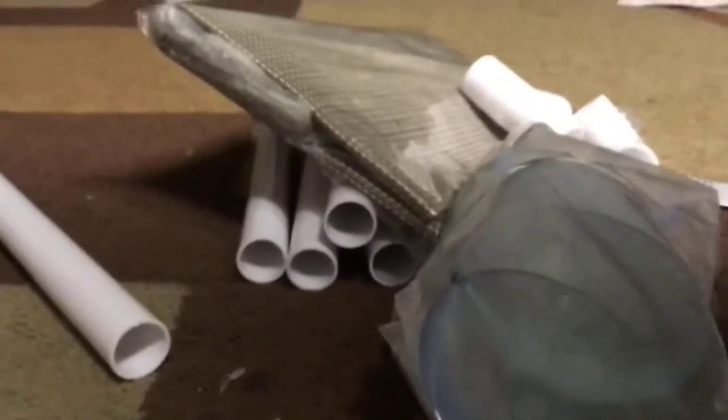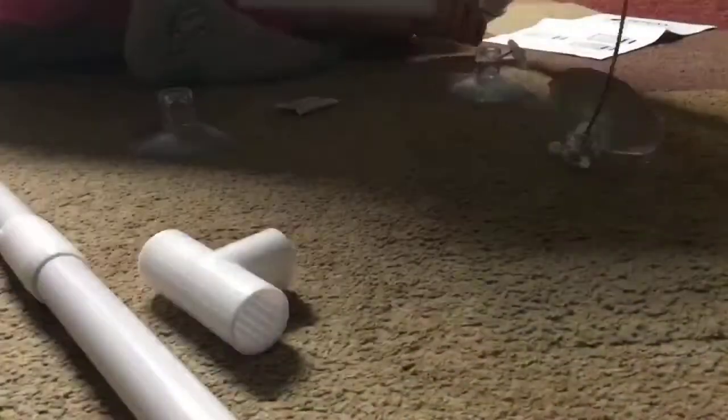Next, I put it together. It was actually really hard to figure out at first — I didn't know what went where, I didn't understand anything. But I got the hang of it, and it was actually pretty easy.